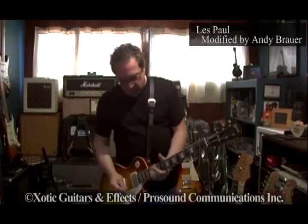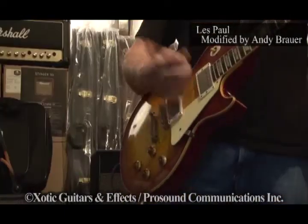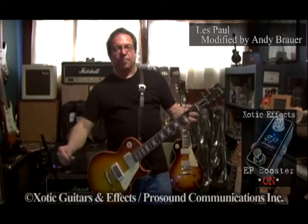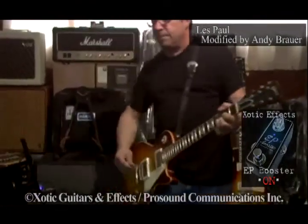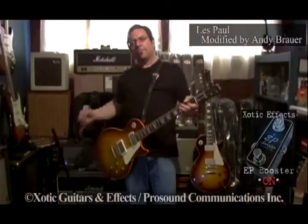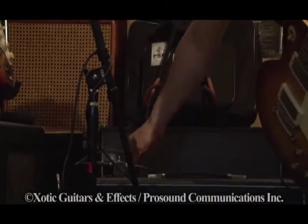Let's just get to the good stuff. That's no EP Booster — how's that for some fun? EP Booster — how's that for some fun?